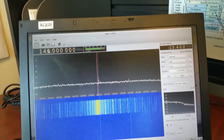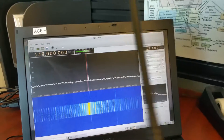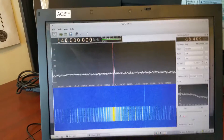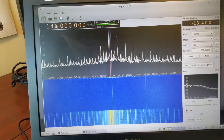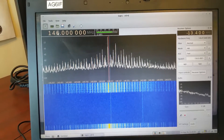Now let's have some fun and grab the Baofeng. It is on low power. Watch the screen — transmitting. Same kind of signal, all kinds of signal, lots of harmonics in there. That's all okay.